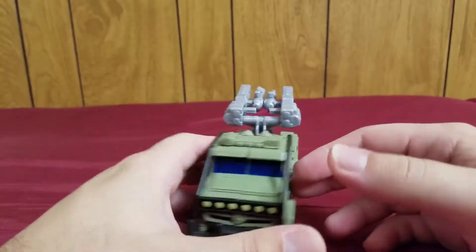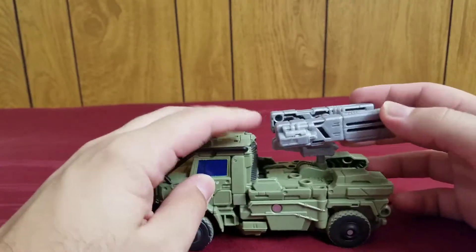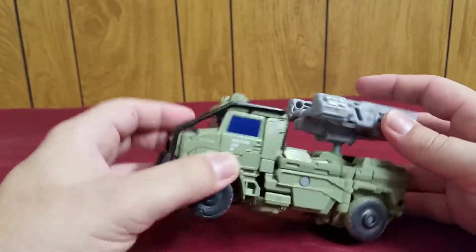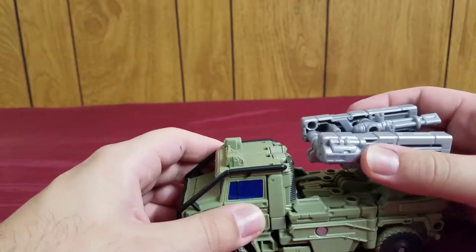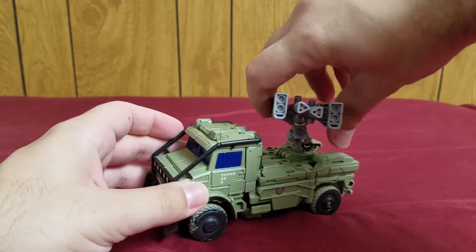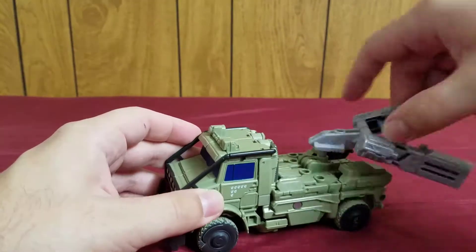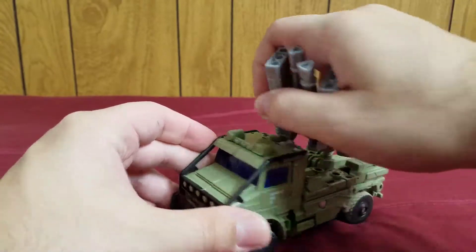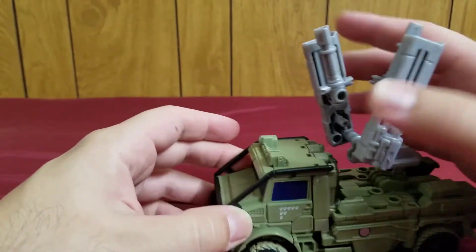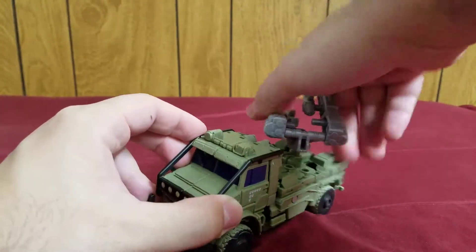As you can see back here, these are the accessories — his weapons. In the vehicle mode, you can actually store them like this as a sort of a turret, which can move around. He basically has an artillery back here of missiles and machine guns. These can move either way — up and down. It's like an artillery so you can take down aerial Decepticons.